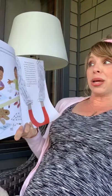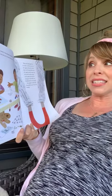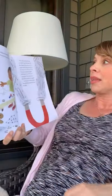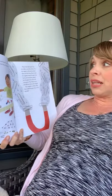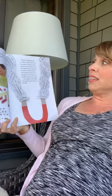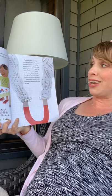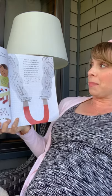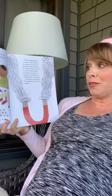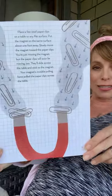Simple magnets come in many shapes and sizes. If you have a magnet of any size, you can use it to test for the force of magnetism. Place a few steel paperclips on a table or any flat surface. Put the magnet on the same surface about one foot away and slowly move the magnet toward the paperclips. You're just moving the magnet, but the paperclips will soon be moving too — they'll slide across the table and stick to the magnet. Your magnet's invisible pulling force pulls the paperclips across the table.